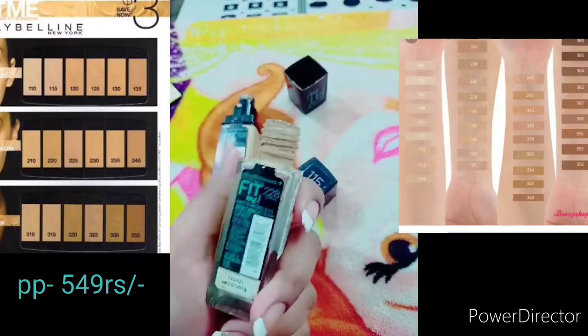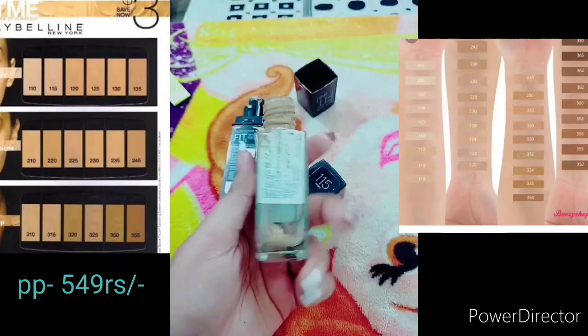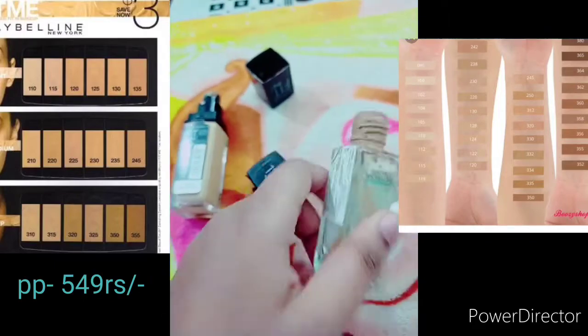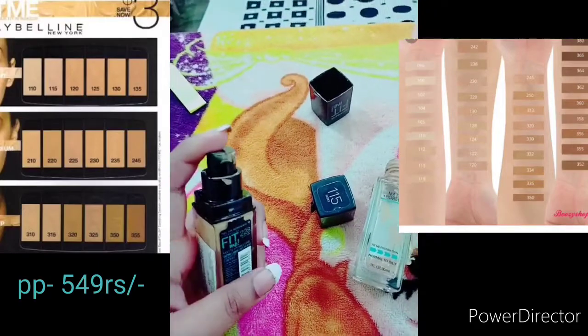I didn't get a pump with the original version, so I was a little disappointed with it at first. But now they have included the pump, which is very easy to use.